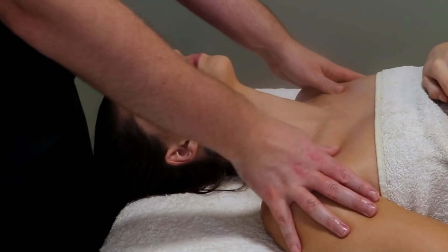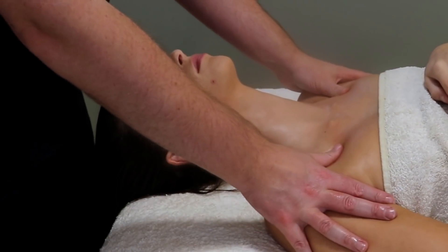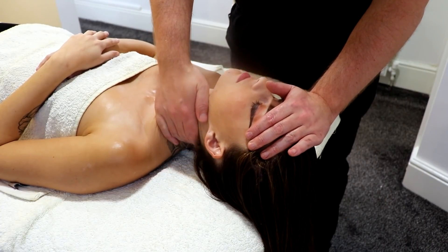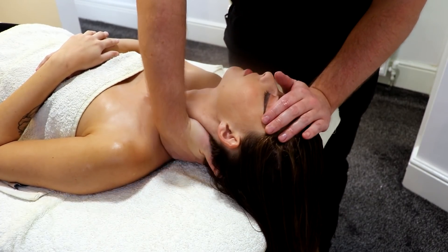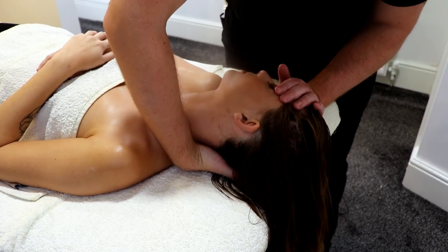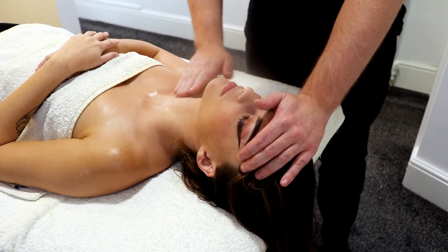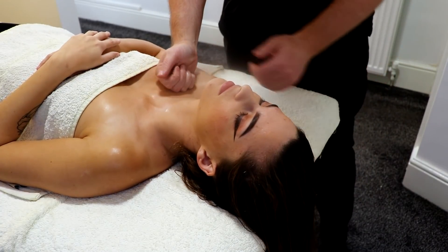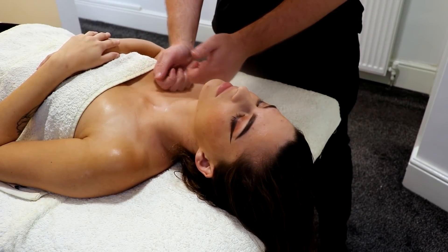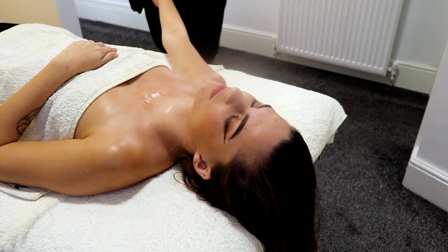A little bit of gentle circular massage, and again back to that stretch. You can really see how my hand goes under and scoops the other side of the neck. I am not pulling on my strength — I am just leaning back. Just using the flat of the hand — don't tense, because it will be too much.